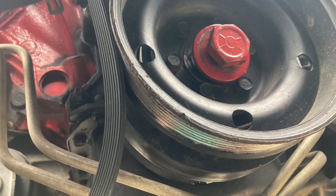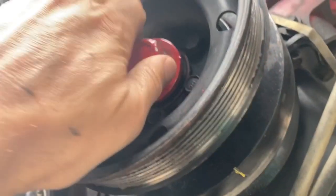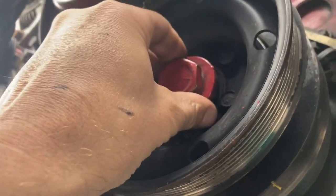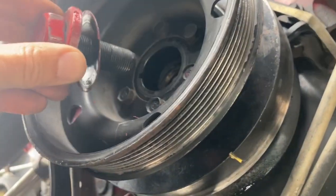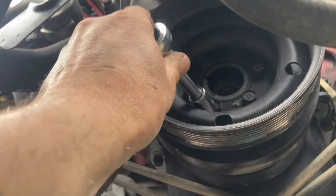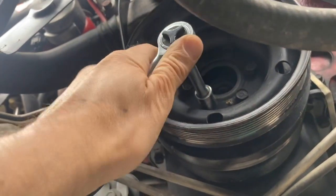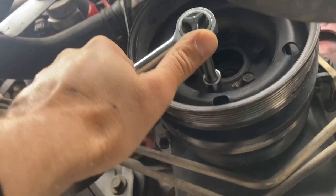That bolt is 32 millimeters. A lot of people say it's 21, but this particular one is 32 millimeters. You pull it out after using a torque bar, and then you wrench out these screws here.